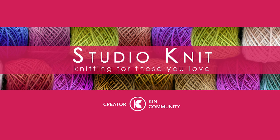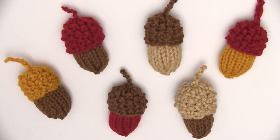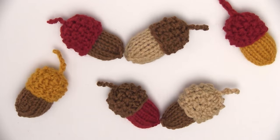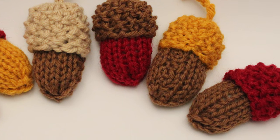Acorns! Hi guys, I'm Kristen and welcome to Studio Knit. Today we're knitting up these cute little quick knit acorns. It's a great yarn buster and perfect for your autumn decor.